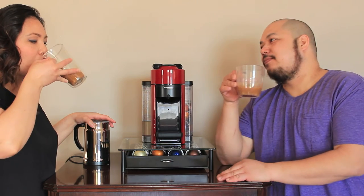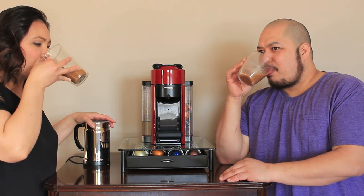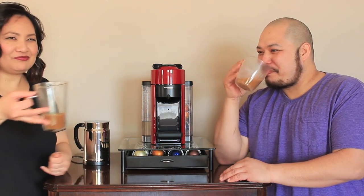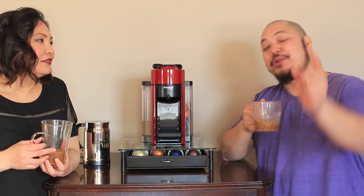This is actually really good. Make sure you click on the link. I'm going to enjoy my drink while you click on my link.